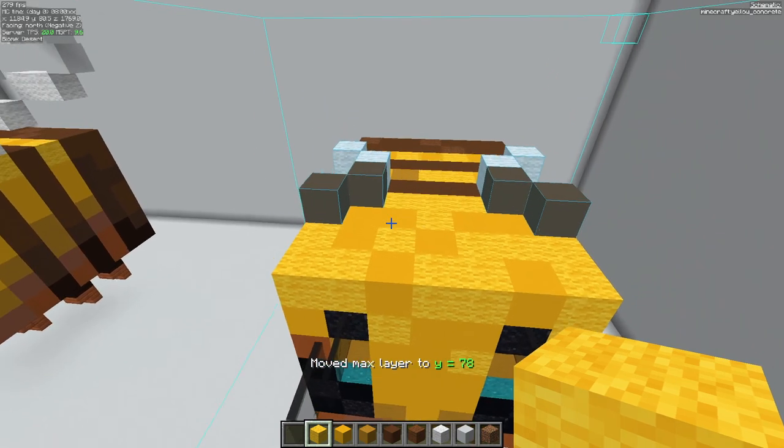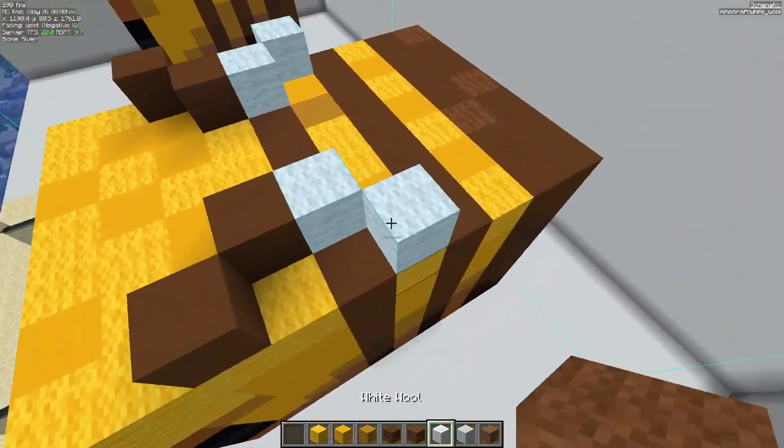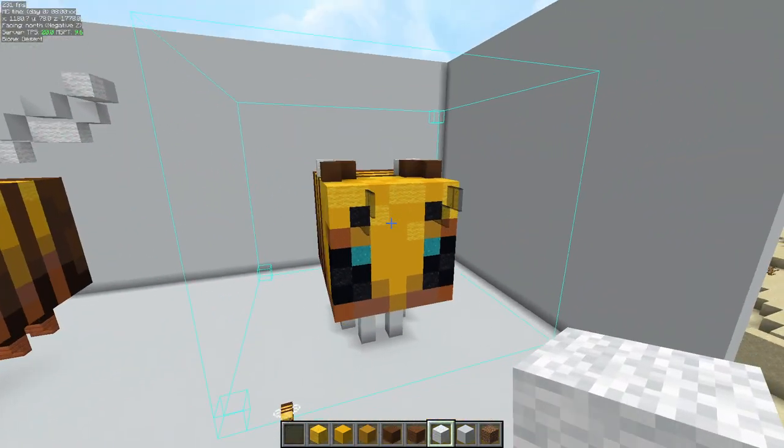Up another level: we're going to use brown concrete here and here, followed by white wool there and there. And your bee should start coming along.